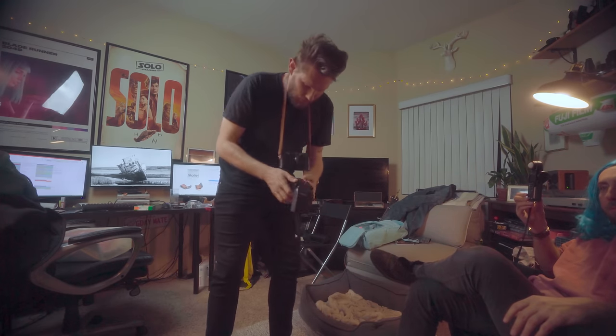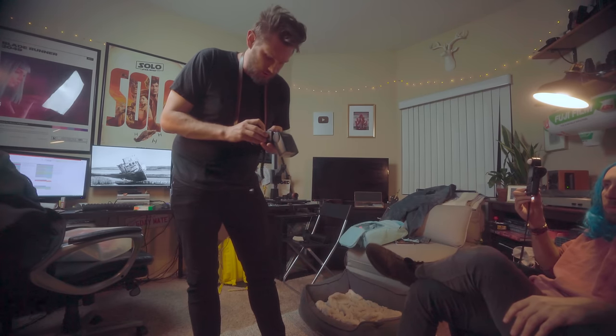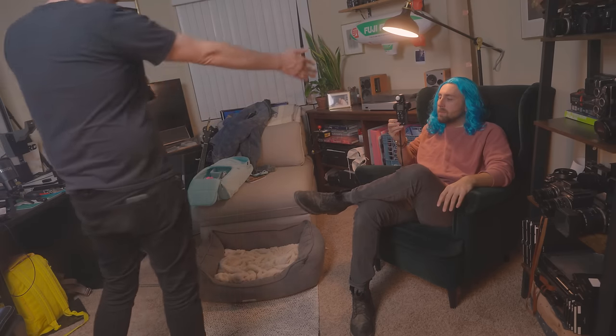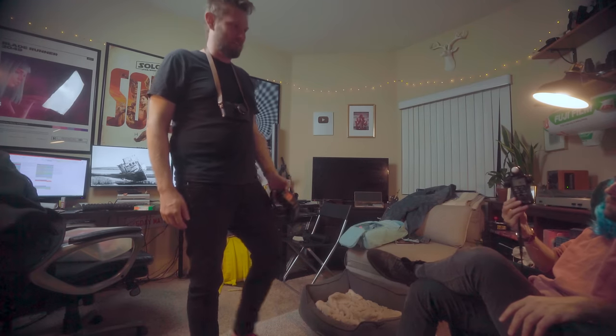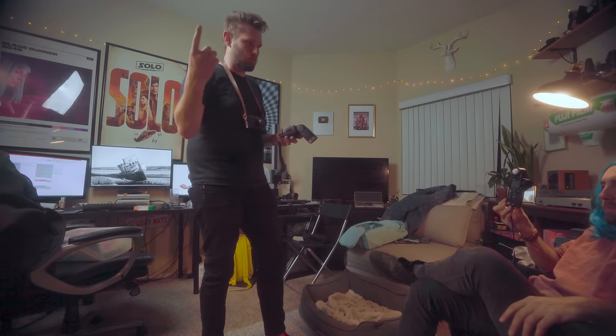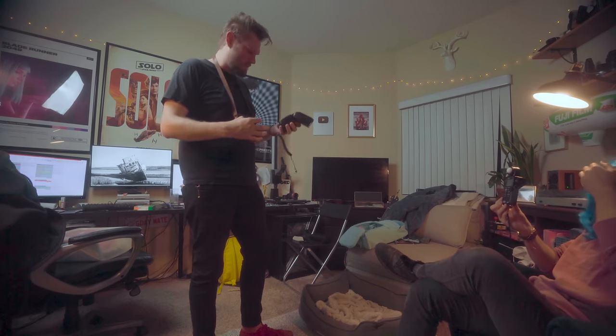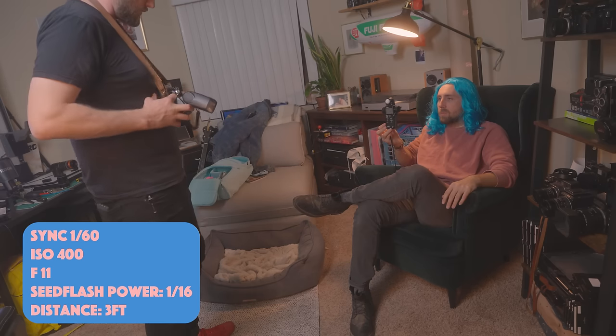We're going to start with the speed light at full power. I've got ISO 400 in here. Josephina over here has our Sekonic meter. We're about three feet away from her right now. That's reading F38 — that's not going to happen. Let's do 1/16th power — that's four stops of light down. That reads F11, which is exactly where I want to be. So let's pop off some shots. ISO 400, 1/16th power.